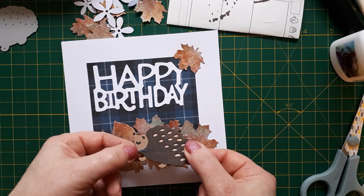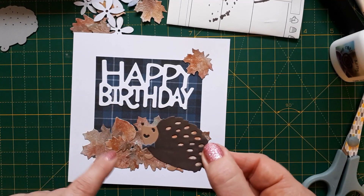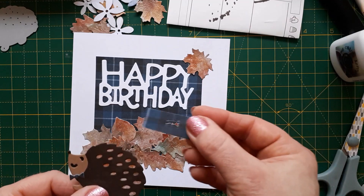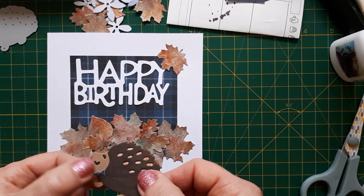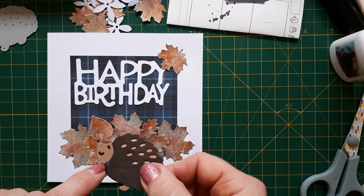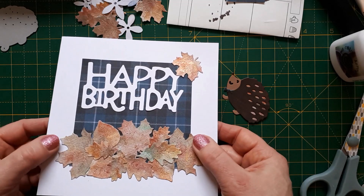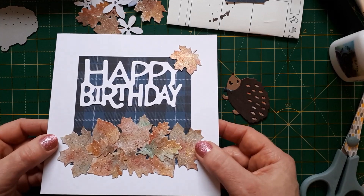At first I didn't want to use a dicky bow, but then I decided to cut one anyway and I came across this tartan paper. I thought that would be really nice, not realizing how tiny the bow actually is. You can see here how small it cuts out — you can't really see the tartan pattern on the dicky bow — but because I used it here I thought this would be really nice to go with the autumn theme because it makes it look very cozy.